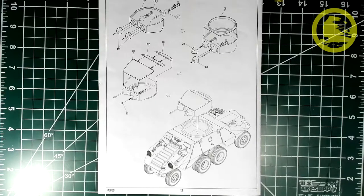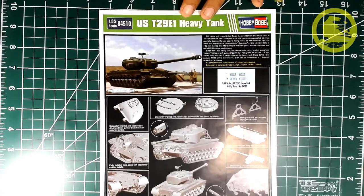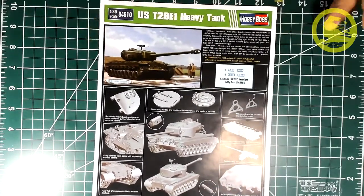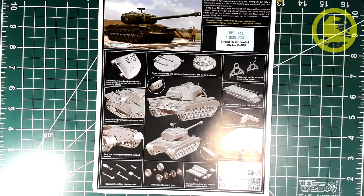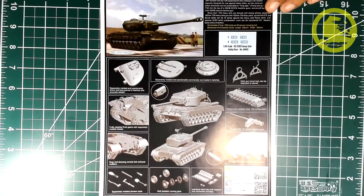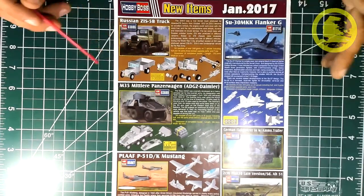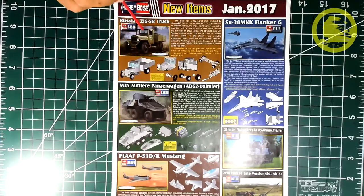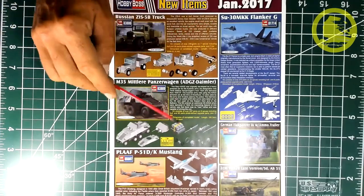One thing often mentioned in other reviews is the complete lack of interior, except for machine guns of course. Also typical for Hobby Boss boxes are leaflets presenting their other available products. There is a UST29E1 heavy tank — not my cup of tea, but it looks like a well-detailed build for whoever is interested in post-war American tanks. Other releases include a Russian ZIS-5B truck — I'd like to build one of those. And here is our current release, pointing out features like the very nice wheel details.